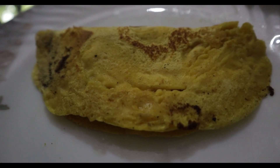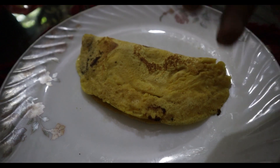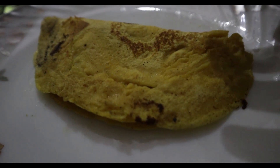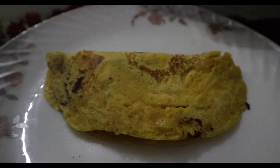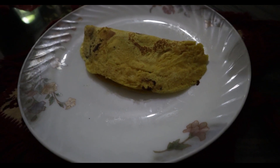Being a vegetarian, the first meal of the day I am eating is a besan chilla. My mom has made it — you can also make it. I am using 70 grams of besan and I will get approximately 15 grams of protein. Besan also has carbohydrates, so it is a complete breakfast solution and it is easily available.